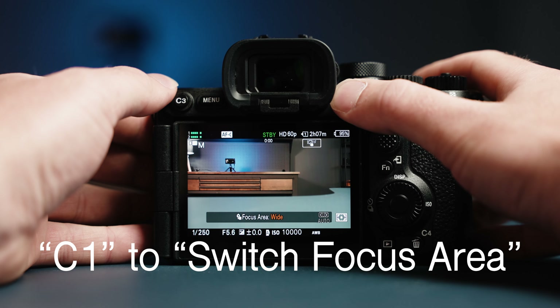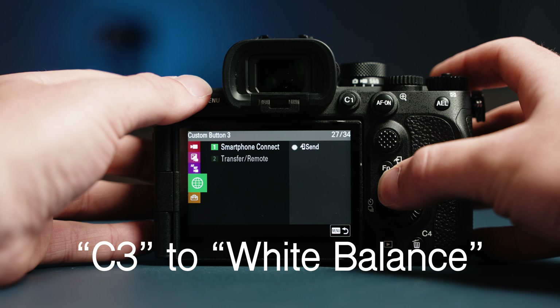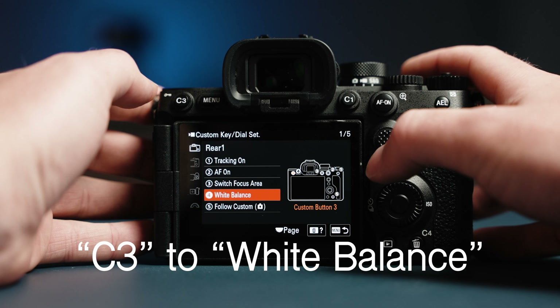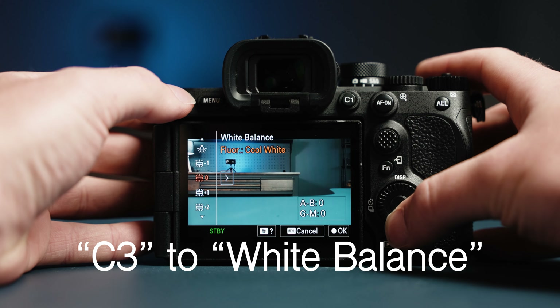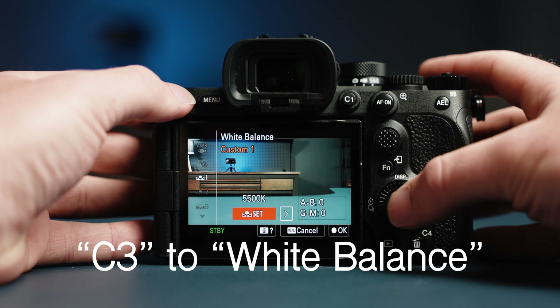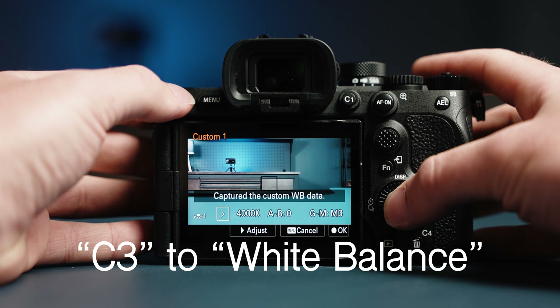The fourth change, and probably the most important, is creating a shortcut to Custom White Balance. If you haven't checked out our video on the importance of Custom White Balance, it'll be linked on the screen now. Go to the Exposure menu, 4th page, and choose White Balance. On my camera, I made it Custom Button 3 so that I could easily reach it with my left thumb. This made it so much faster to sample the sand, my hand, or my buddy's scuba tank to get the right white balance.